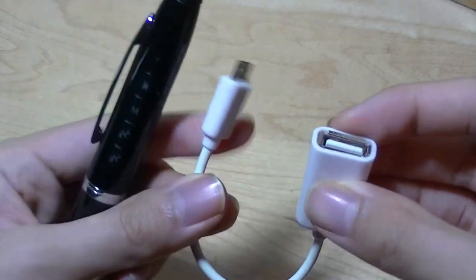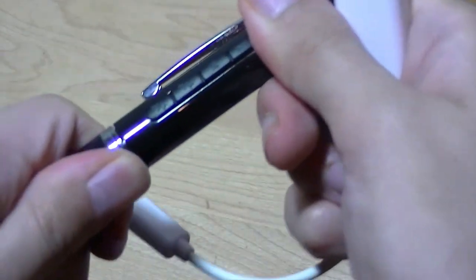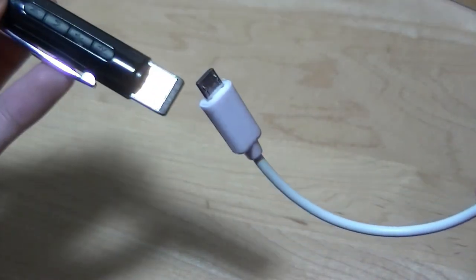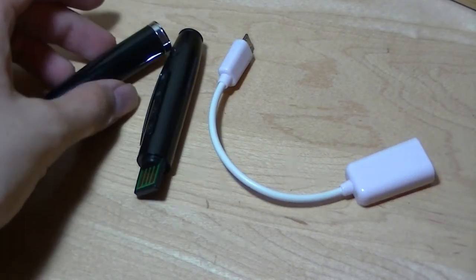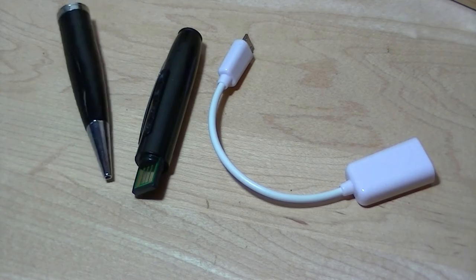Lastly, I'll mention that this cable that came with it is actually an OTG adapter. Since it's just a simple USB-based port, you can plug this in and then the tip goes into your Android smartphone. You can then manage files on your phone and store them onto this thumb drive as backup.